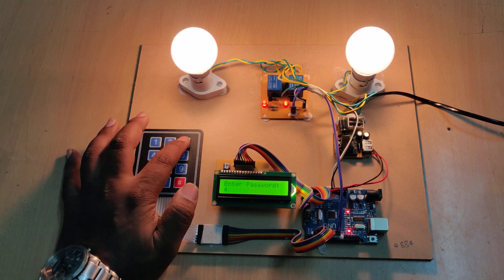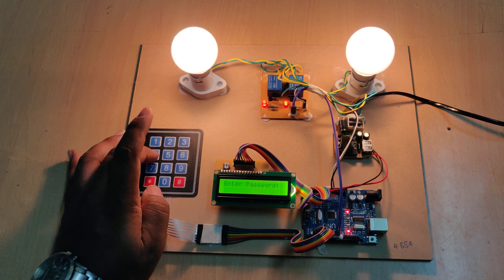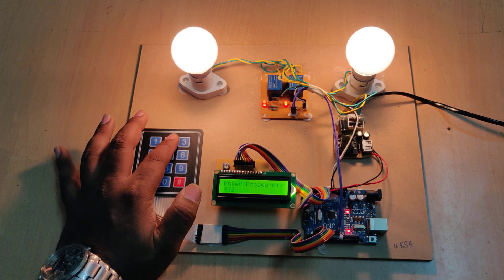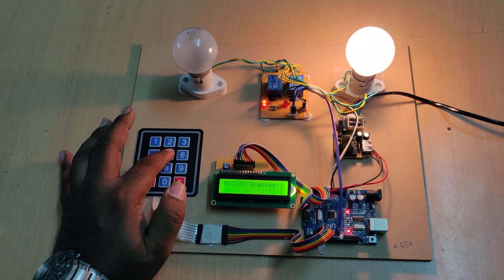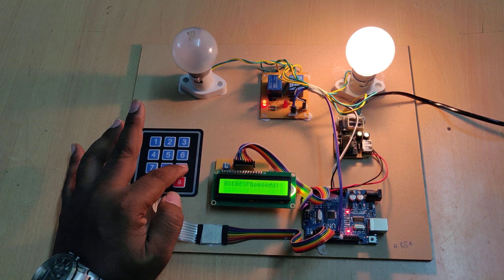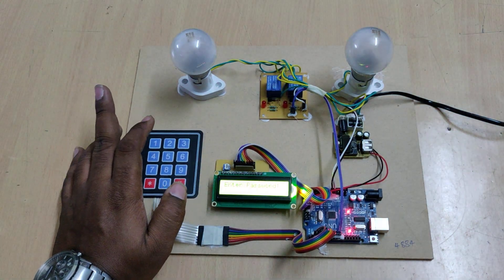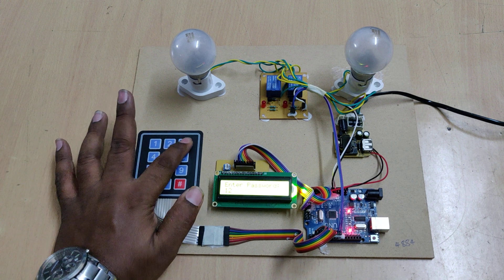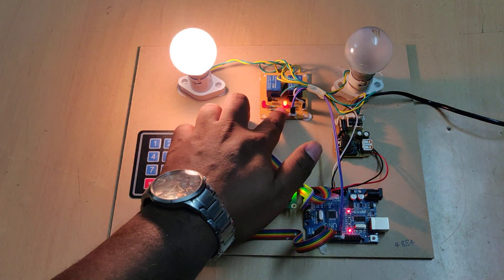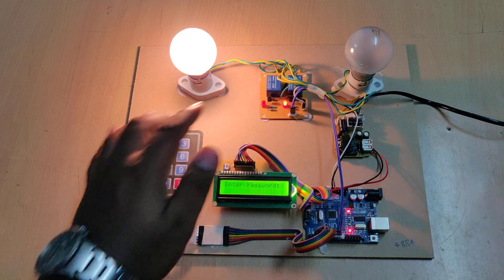Entering an incorrect password sequence results in a wrong password message and access is denied. Entering 4-3-2-1 turns off circuit breaker one. When the correct password is entered, the LED turns on and the relay is switched on through the transistor.